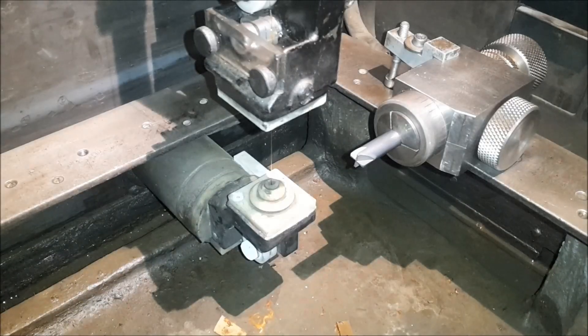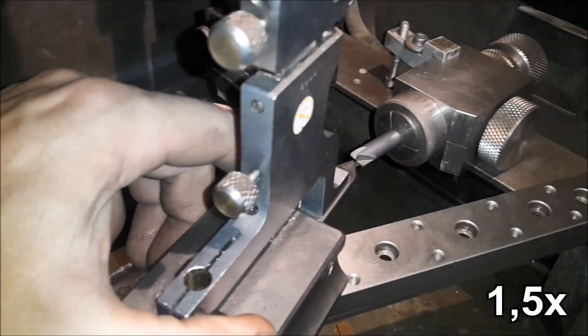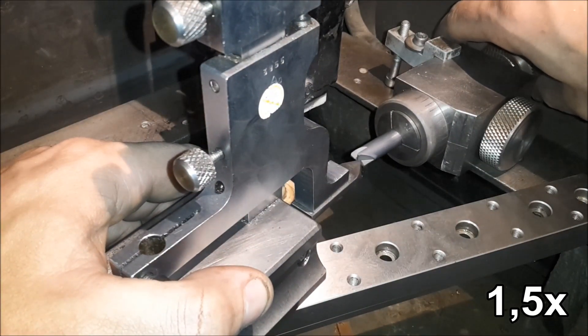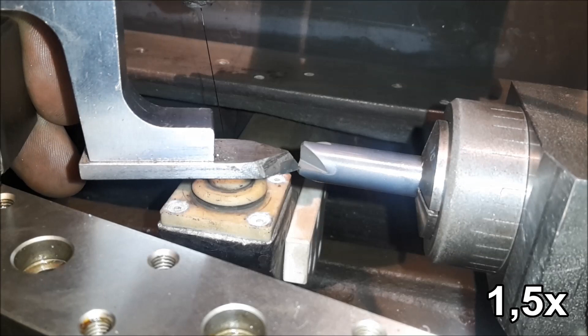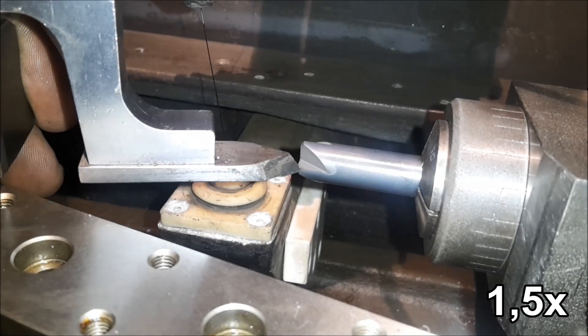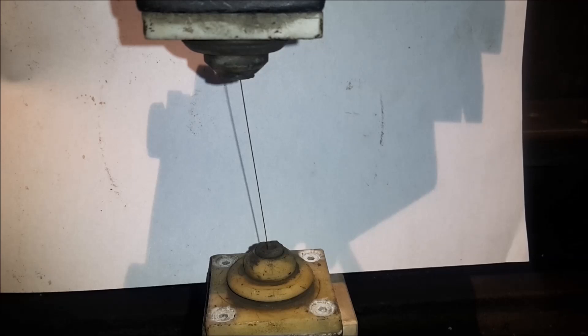This is my setup for cutting the cutting edge. For indexing I use my height gauge, which is set to center height of my spin fixture. The wire is set to an angle in both directions, which should result in a clearance angle of about 12 degrees on the cutting edge.